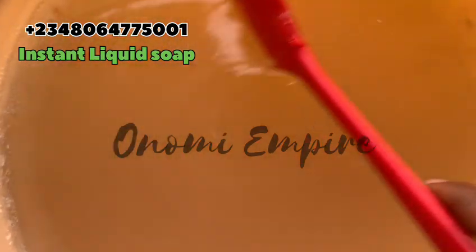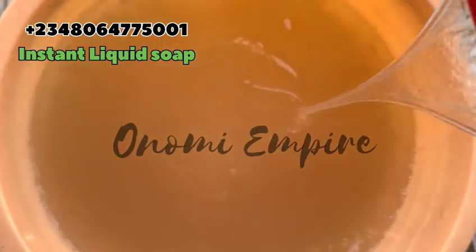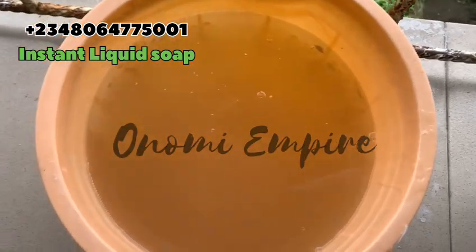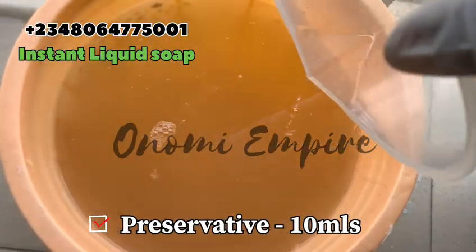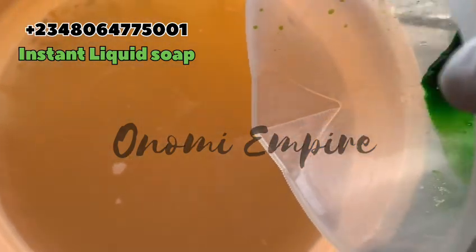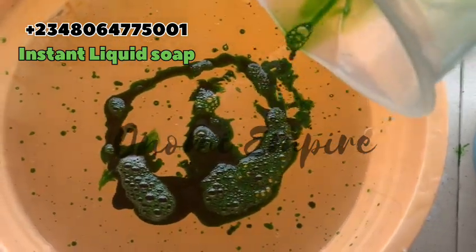Back to our production — this is the next day after making this soap. You can see how thick it is; this soap is super super thick. If you want to add water to thin it out, go ahead. Now I'm going to add preservative. You can use sodium benzoate, Jama Plus, or formalin.